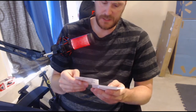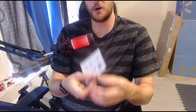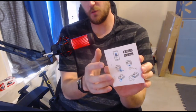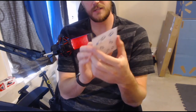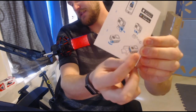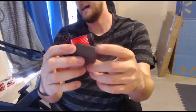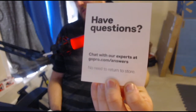There is a GoPro app as well. Looking at this literature card, it gives you instructions that you can use your phone to control the camera hands-free. It also shows you how to attach the tripod and mounts, and there are instructions for the battery — that little slot on the side of the unit is where you insert the lithium battery. If you have any questions you can chat with their experts at gopro.com/answers.